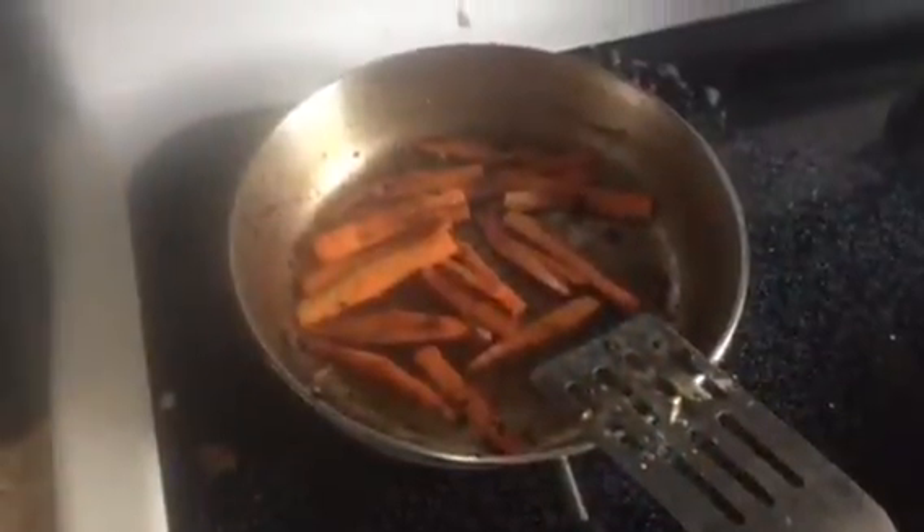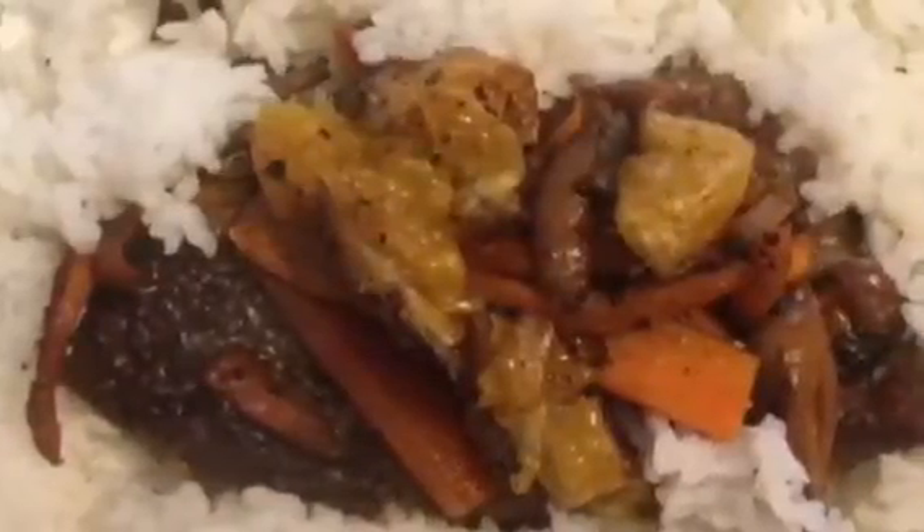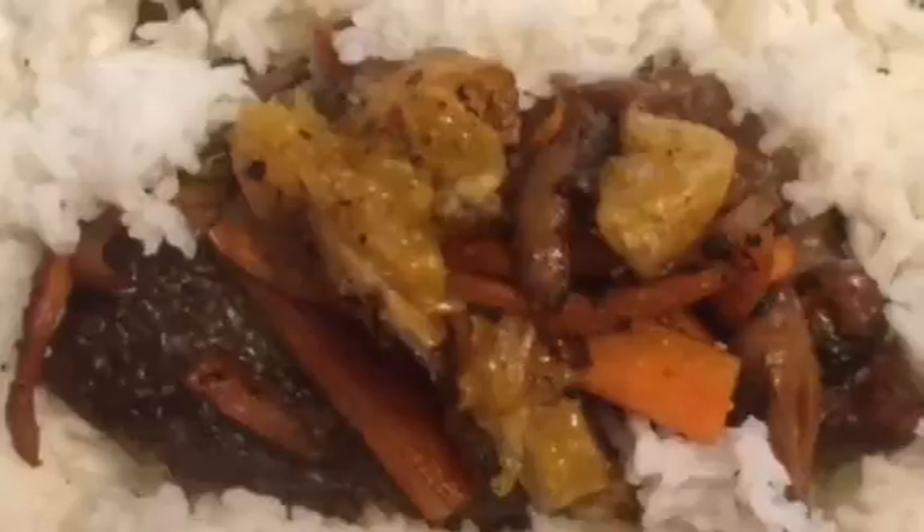Sear the vegetables together and sear the oranges separately. Arrange the vegetables beautifully over the meat and place the meat over the rice.